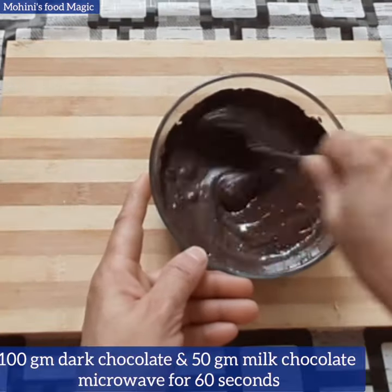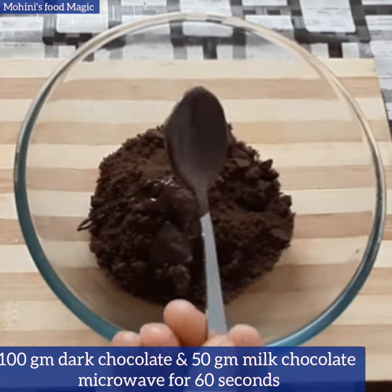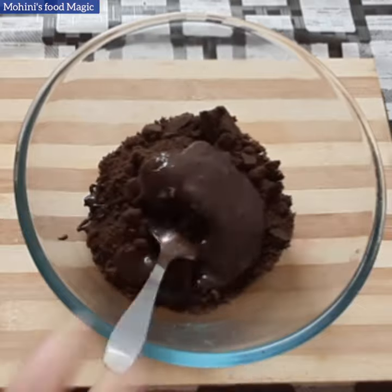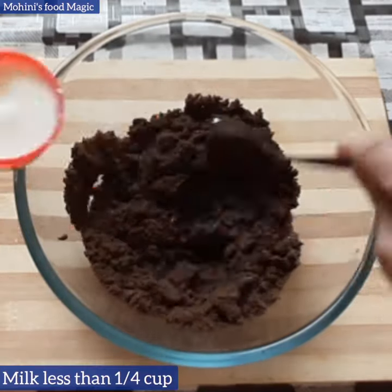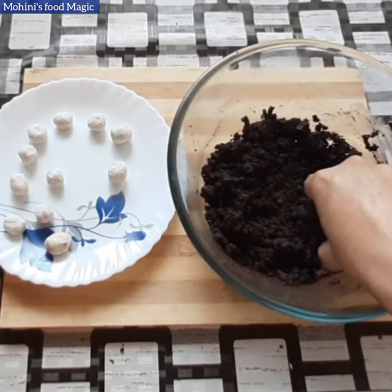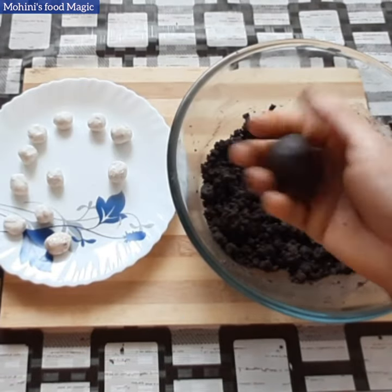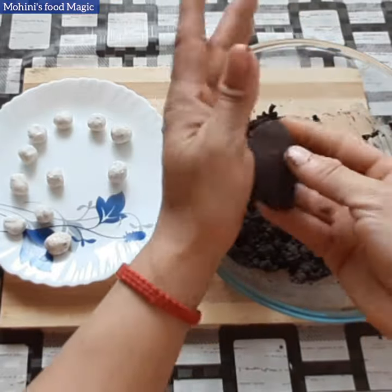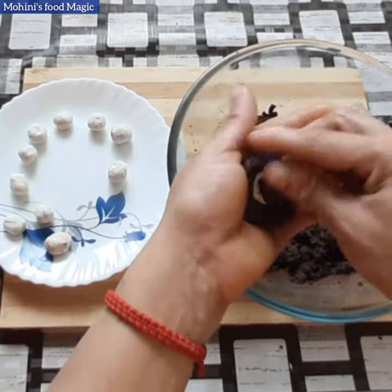We will microwave the chocolate for 60 seconds. We will add 7 tablespoons of chocolate in the powder. We will mix it well. We will add small pieces of cream and add cream in 4 minutes.